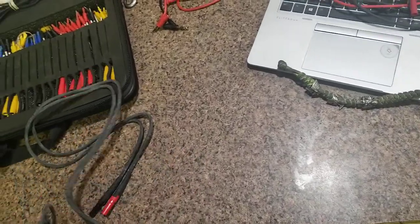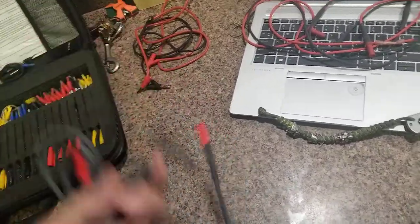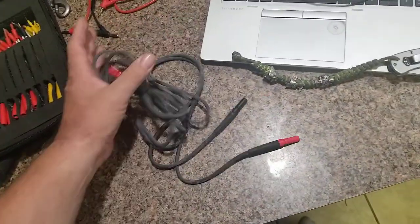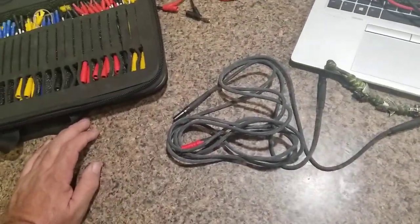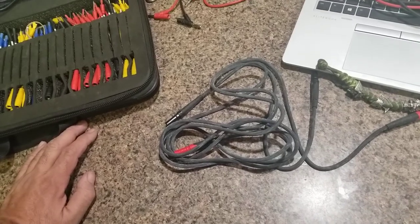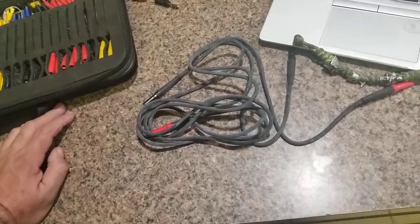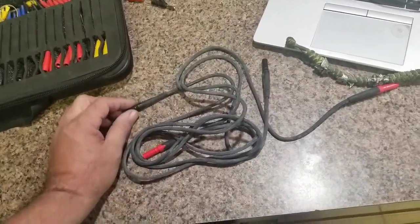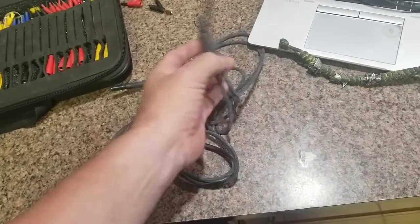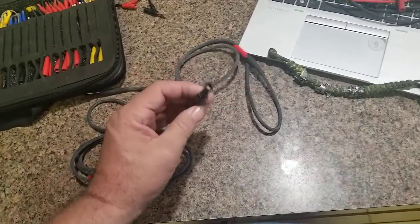I went to the electronics store here in town and they were cheaper than buying them through Amazon. If you live in a rural area Amazon is great, but if you're in or near a metropolitan area, support the local business — those are people with families making their living. I went by the local electronics store, they had the TL27 in stock, and they're an authorized Fluke dealer.